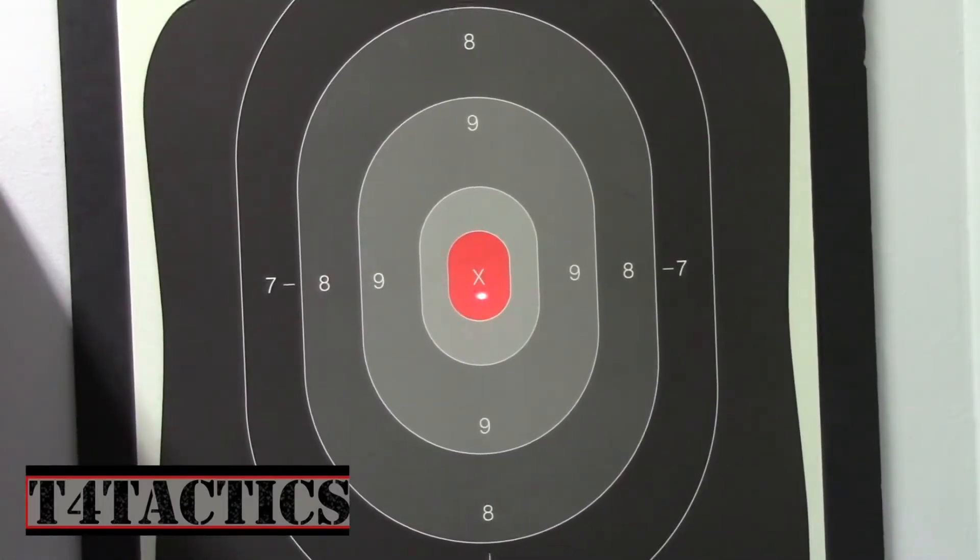Frustration 101 at the range — that's what we're going to talk about. You're aiming for the bullseye, you want to hit the bullseye, but for some reason you're hitting all over the target. Your bullets are just spraying the target.